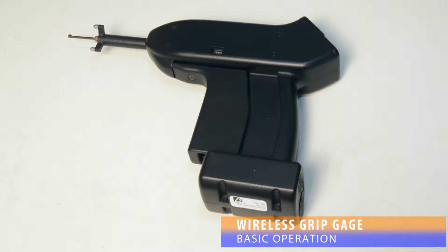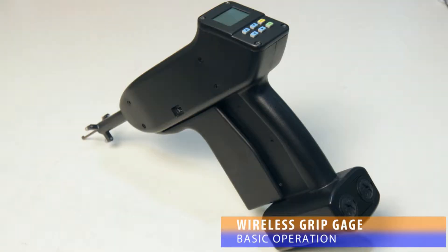The DSC Wireless Grip Gauge is a tool designed to be integrated with the AssemblyWorks or GaugeWorks software packages. The tool records measurements and broadcasts them wirelessly via a Zigbee connection to a receiver which is attached to a computer.